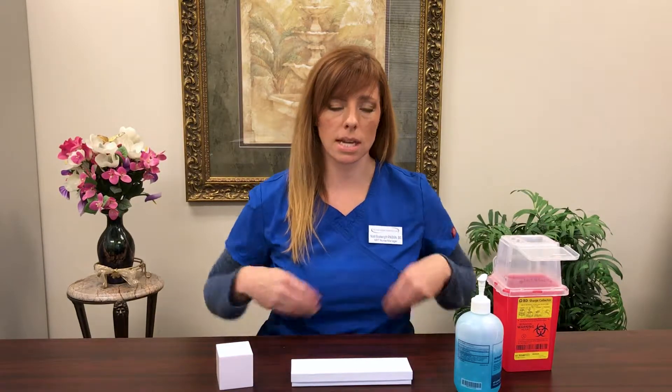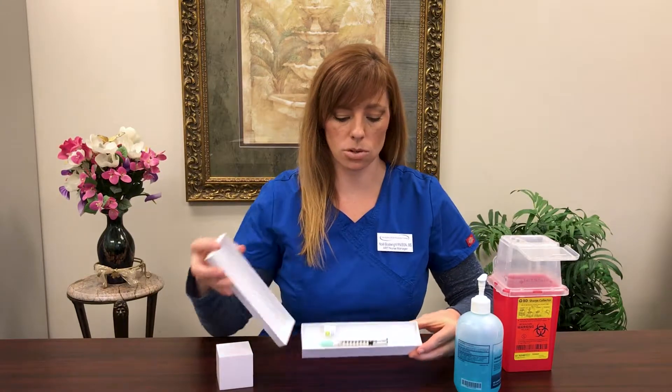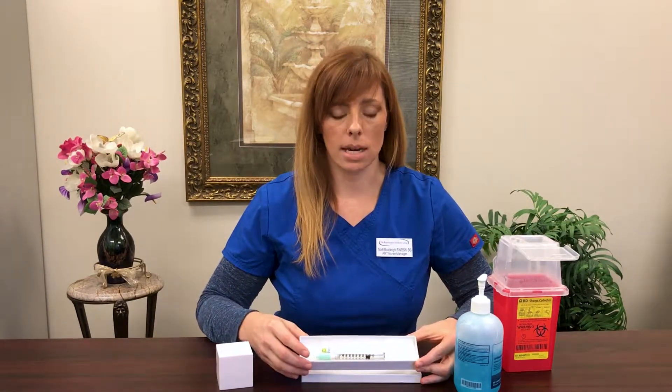This is going to come in a pre-filled syringe. There's no mixing, no dosing — there's nothing you need to know other than how to give this shot to yourself. This particular syringe came from a pharmacy in what looks to be a jewelry box. Yours might come in something that looks like a toothbrush holder, and you would just open it end to end and be ready to go.